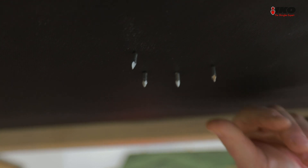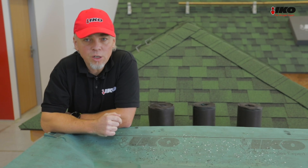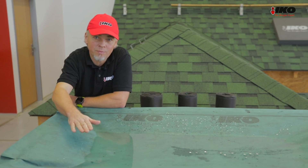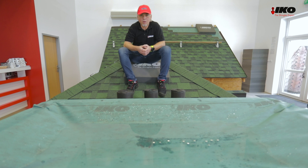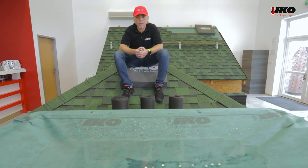Super! There's no water infiltration. On a sloped roof, water always runs downward. In our test we have simulated a situation where the water stays on the roof. As you could see, even in this extreme test, ICO Armabase Pro underlayment confirmed its water resistance.